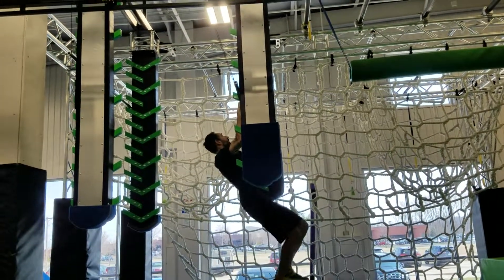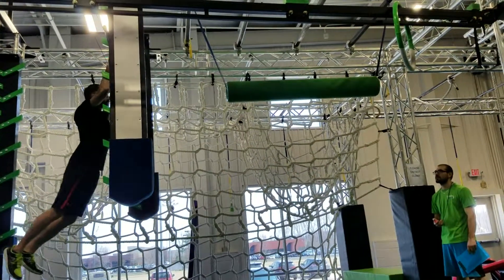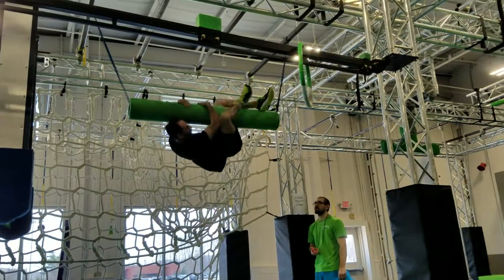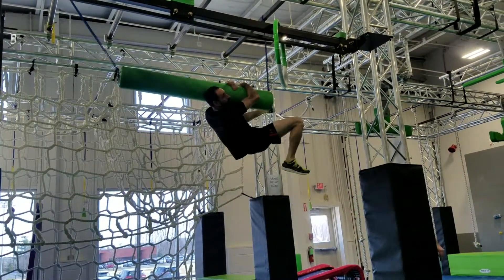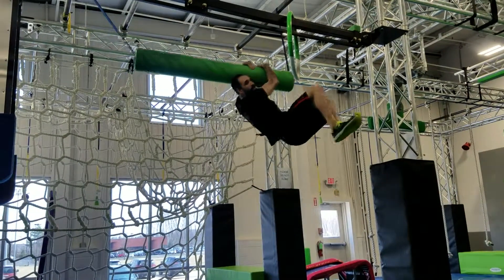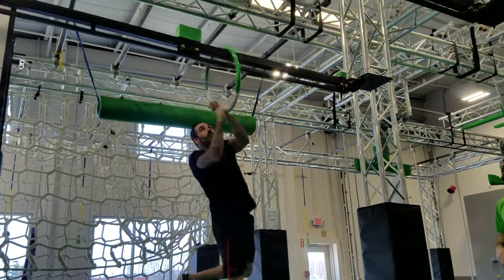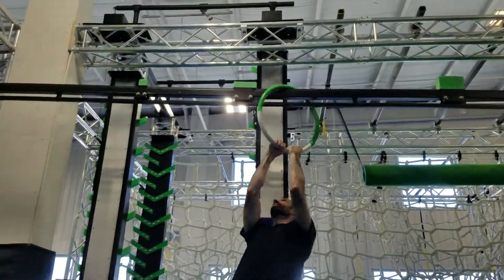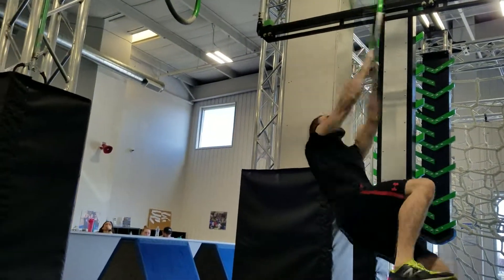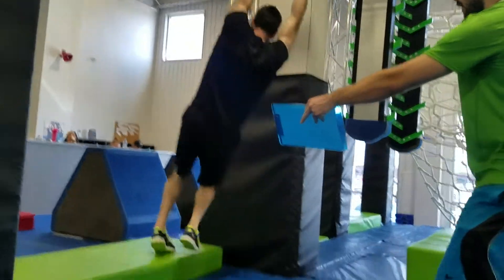3, 2, 1, go. Get your legs up there. Get that swing. Right here. Come on, Tony. The green mat — you can get your feet on it. There it is. Good job.